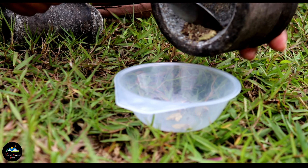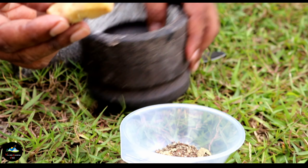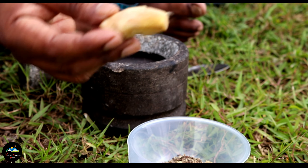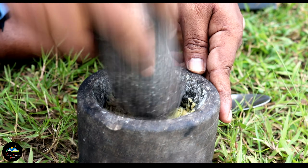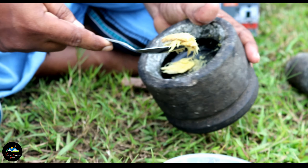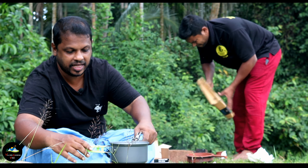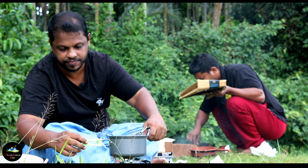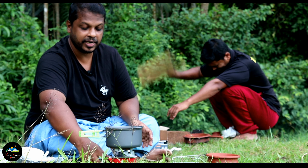I will cook it for you. I will put the green one. The fish will be cooked. I'll take the fish and the fish will be cooked. I'm going to take the fish.